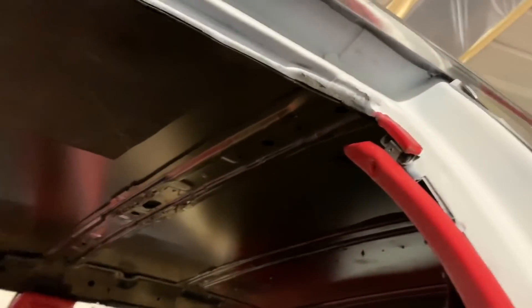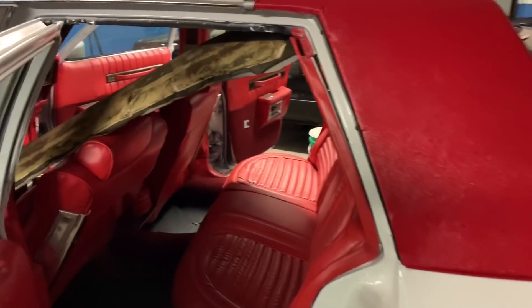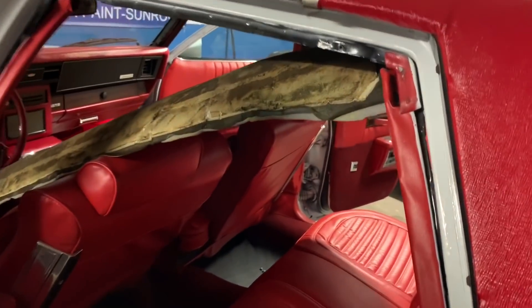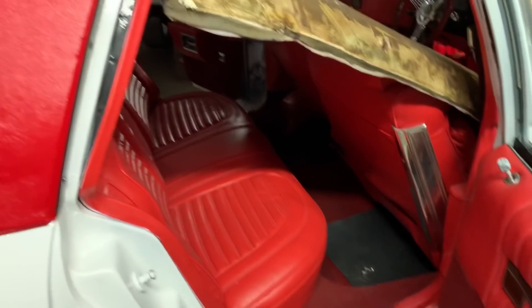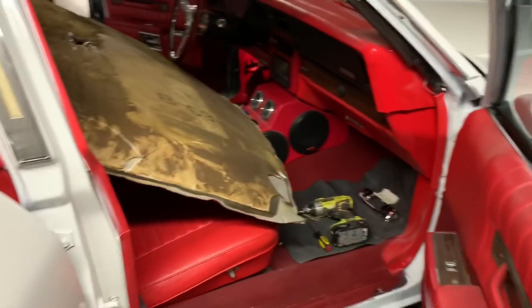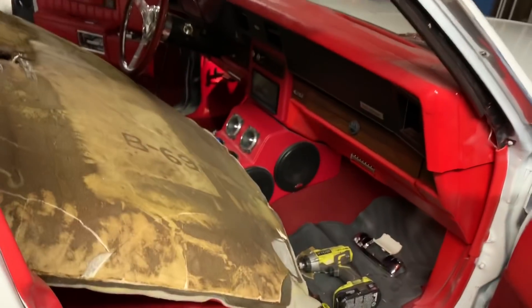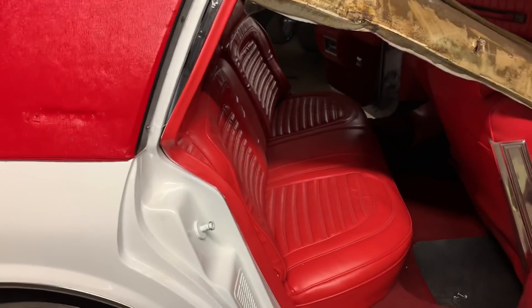I'm dropping the headliner right now, and as y'all know, I don't use the old headliner — I don't use this. This is a big no-no, so I ain't gonna need that no more. Y'all see the inside though — everything's gonna come together when I finish cleaning everything up and throwing this roof in here. So I'm gonna get a good clean down when it's time to leave.